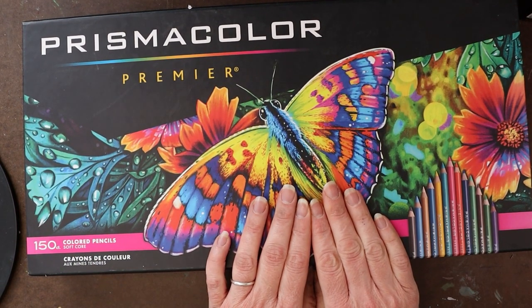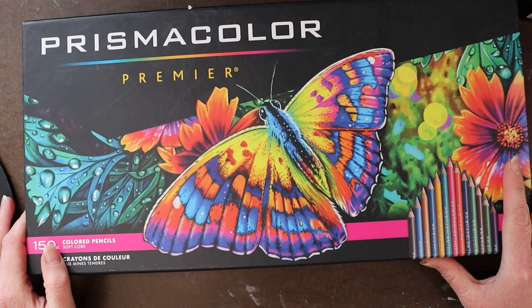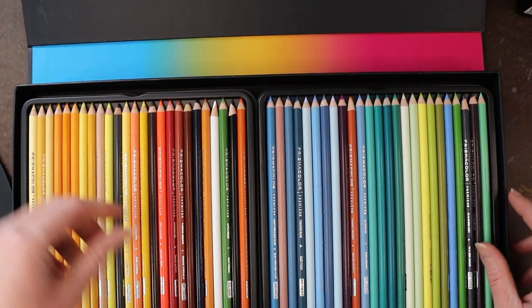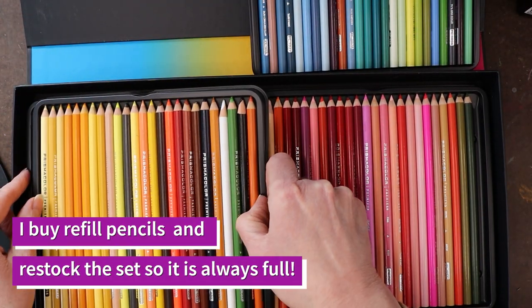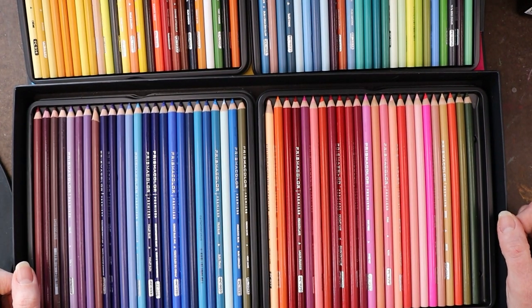Now on to one of my most favorite art supplies — colored pencils. The first full set I got was the Prismacolor Premier, the full set of 150 colors. They're rich, creamy, beautiful, and vibrant. But if you know me, you probably already know my problem with them — it's the lightfastness issue. A lot of these are not lightfast, which is really unfortunate because they're gorgeous to work with.